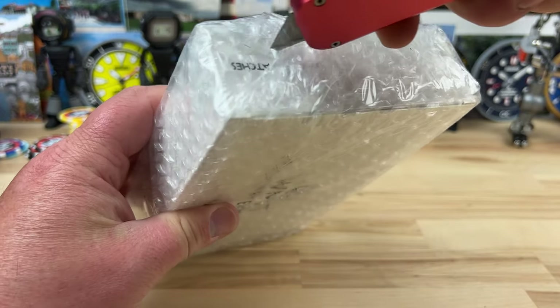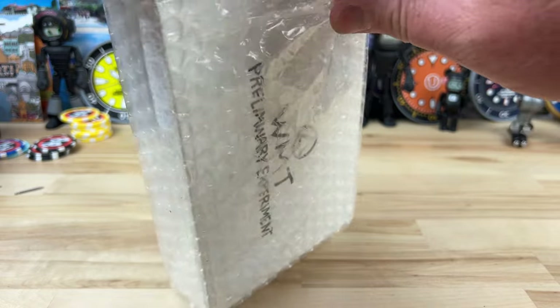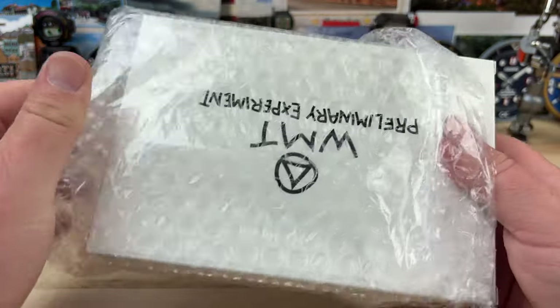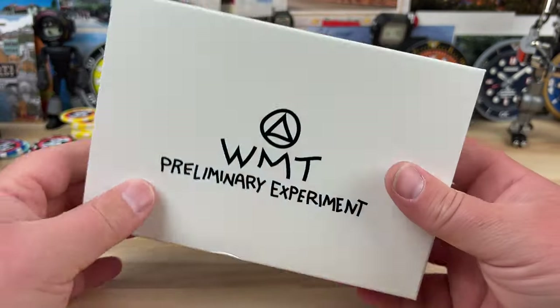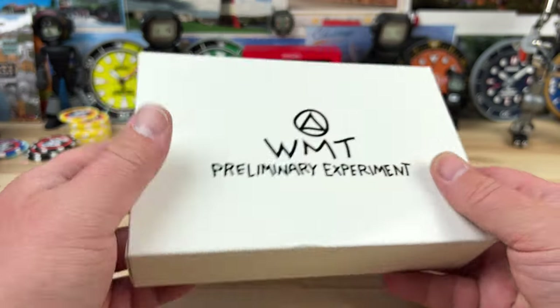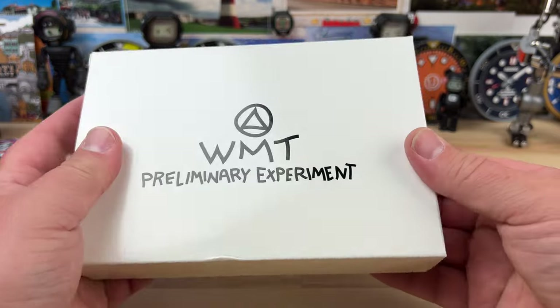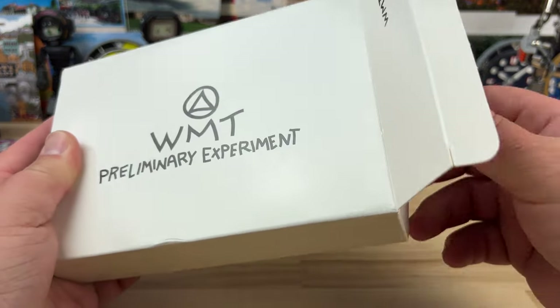I remember I was in the airport and I was buying watches like crazy — I bought a few watches. And this was one of them with a little bit of persuasion from my buddy Will, who actually kind of agreed to go halves on this with me, but I haven't collected from him because I wanted to make sure I got the watch first.